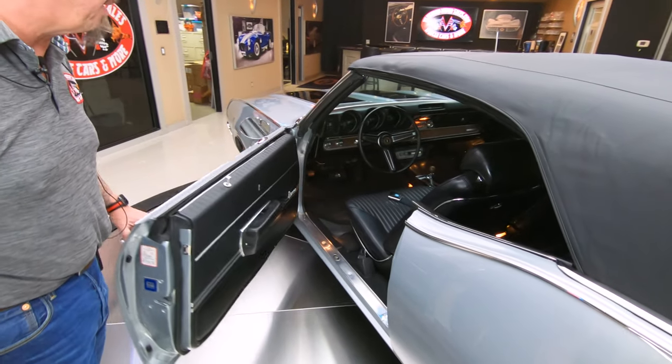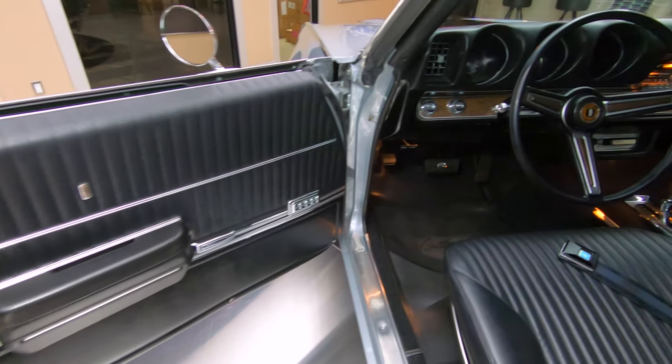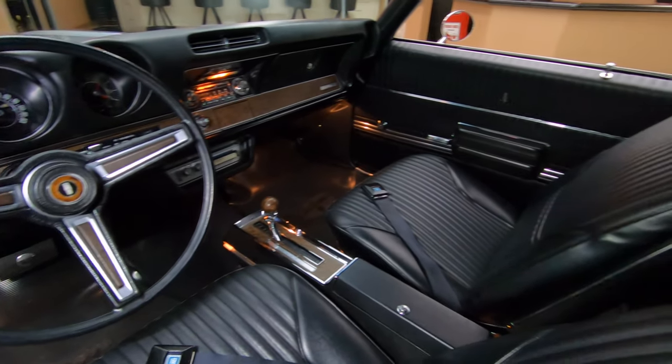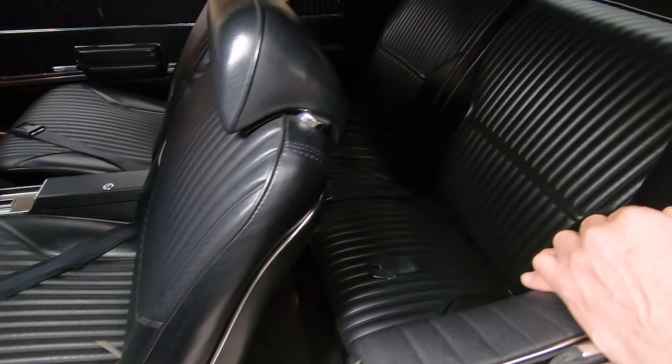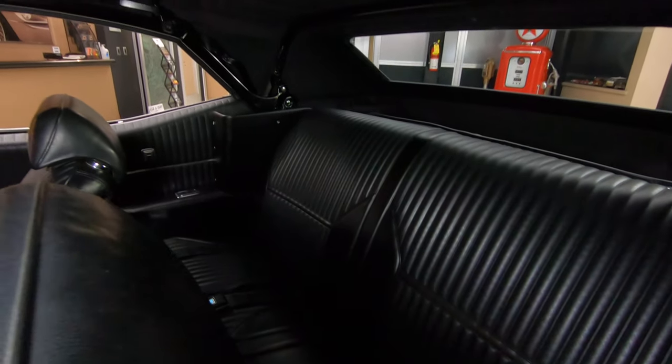My favorite color interior on a muscle car is black, and this is black and beautiful in there. All that chrome is looking good on that center console. The upholstery on the seats is looking good front and rear. Looks like we've got three seat belts on the back so you can strap three people in the back there.